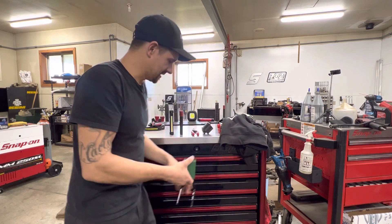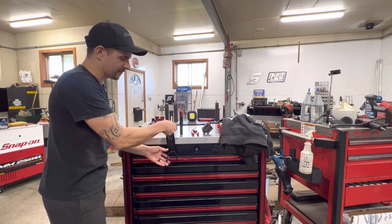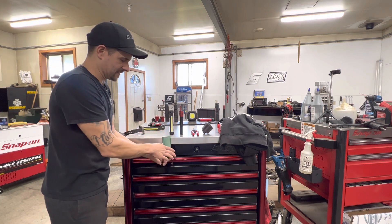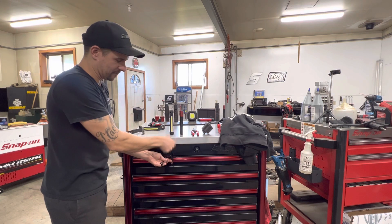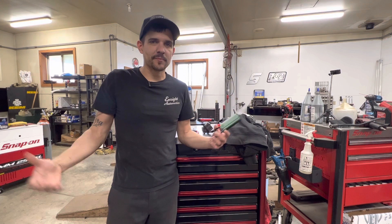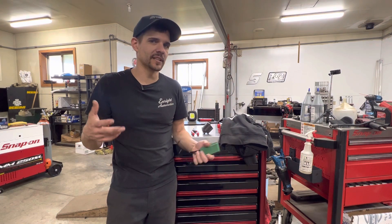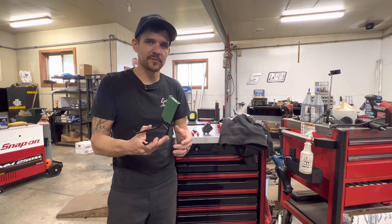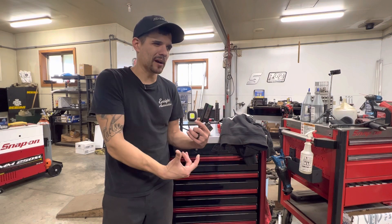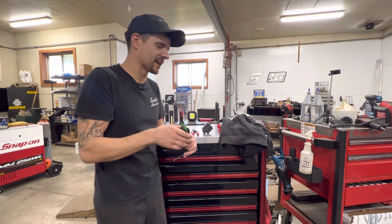I absolutely love these. They just magnetize right on there, and then you flip this to get it to come off — this one's a little different because it's not the full length. I like this because I hate drilling into my toolboxes and tool carts. This keeps me from having to do it, and it clears out space in my drawers so I can pull my power tools and hammers out of the drawers, clear up space, and put them on the side of the cart.